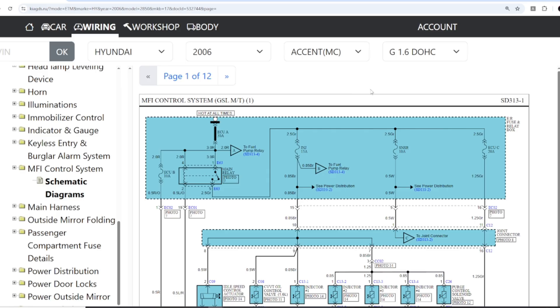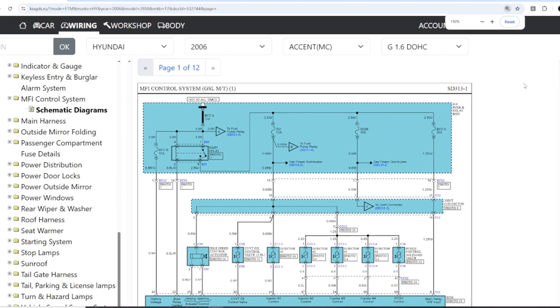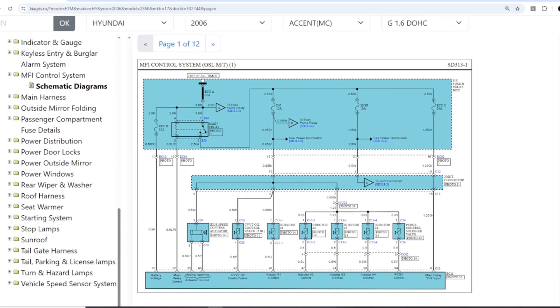First of all, for an ECU to work, it must have both power supply and ground. Depending on the ECU model, the B-plus power pins and the ground pins may be different. Some ECUs only need one ignition power, called IG power, which comes after the key switch. But other ECUs also require a constant battery power, called BAT, in order to operate. That is why you need to practice reading and analyzing wiring diagrams carefully.